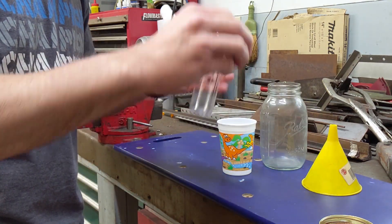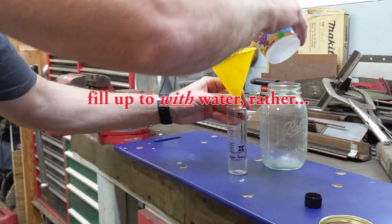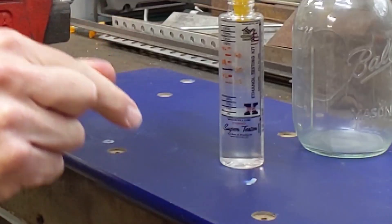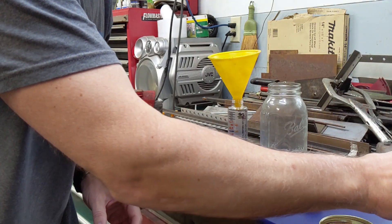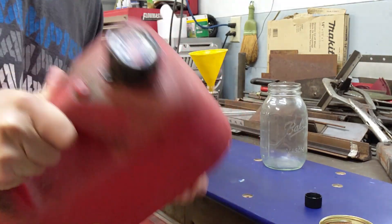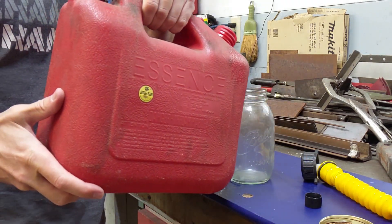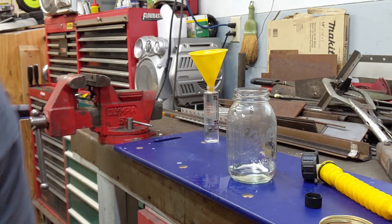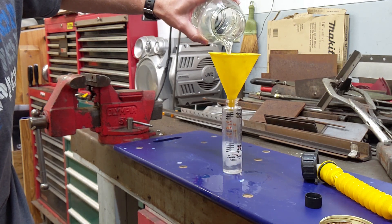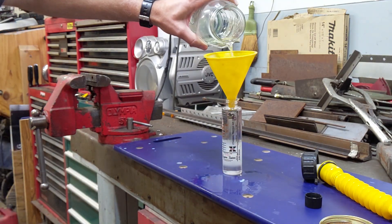Step one is to open up the cap. It's got a very specific line here that you need to fill to with water. Now you can't probably see it perfectly, but I guarantee you it's right on that line. The next step is to get our E85. I'm going to shake it up a little bit because the ethanol and gasoline can separate, and you want a representative sample of what's really in your jug. I'm going to pour a little bit of E85 into the glass jar, then pour the E85 into the tester right up to the top line.